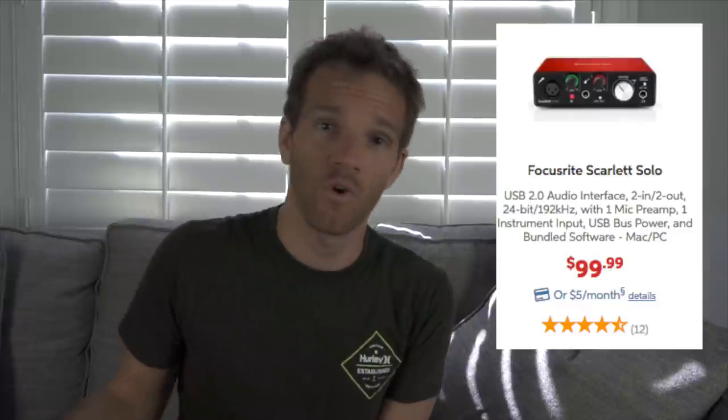The first interface is the Focusrite Scarlett Solo - it's only $100. It's perfectly fine. You can plug a microphone into it, a guitar, a bass, a keyboard, whatever. You can only do one channel at a time, which is a drawback, but you can layer things - record the guitar first, record the vocal second, and start layering them up. The preamp sounds okay, it's not the greatest thing in the world, but it definitely doesn't sound like garbage. Focusrite is a company that makes a lot of cool stuff, and the Solo is something you might want to get into.